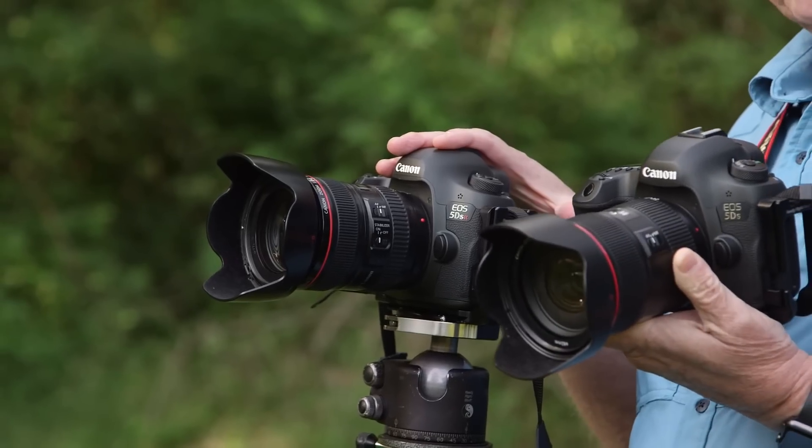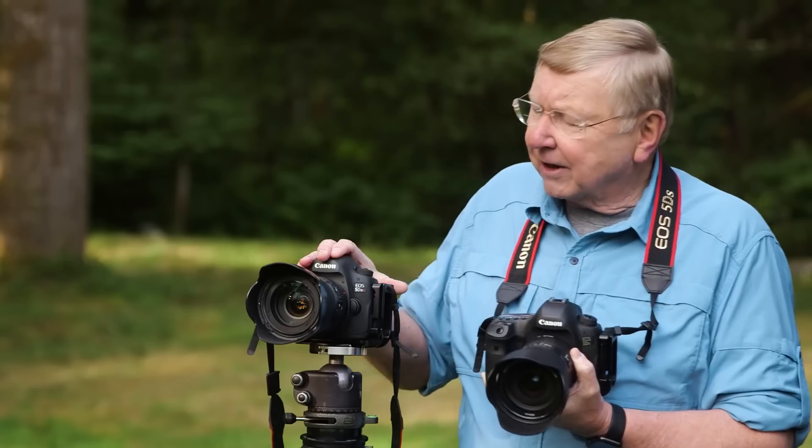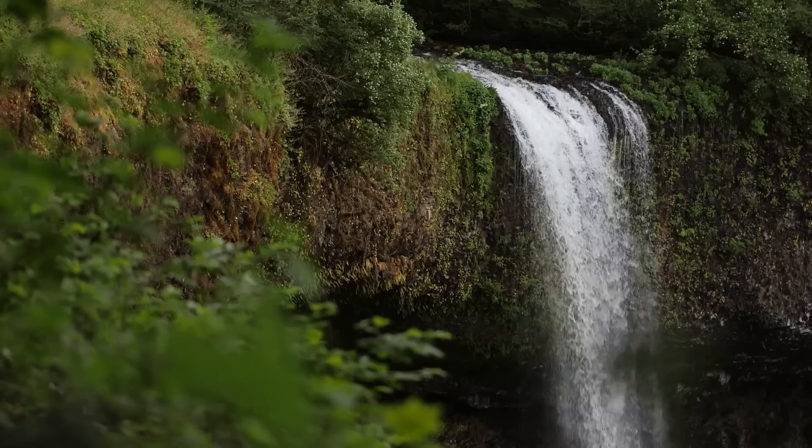The 5DS and the 5DSR are similar cameras, the only difference being that the 5DS has a low-pass filter which takes away the moires. The 5DSR has a secondary filter which cancels the low-pass filter and gives us just a little bit better fine detail.